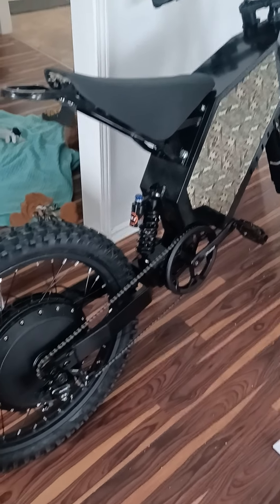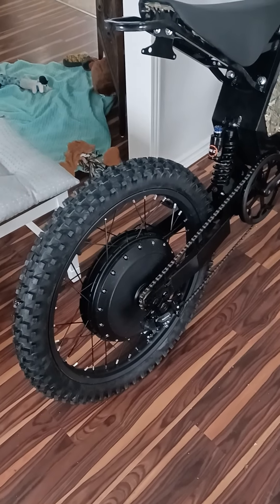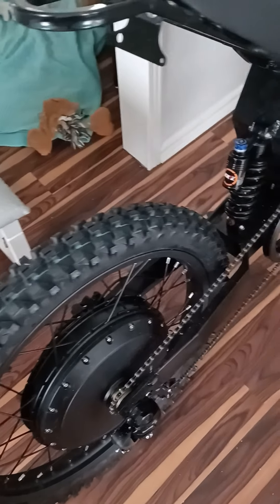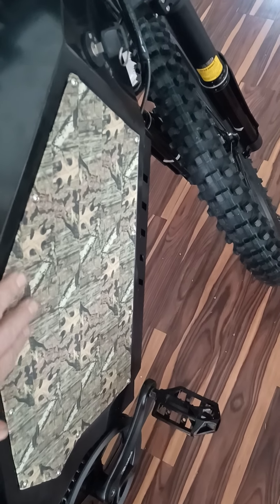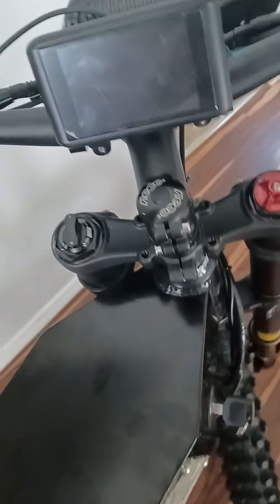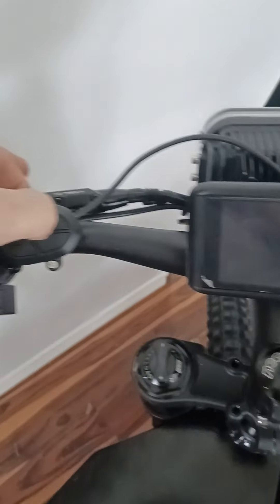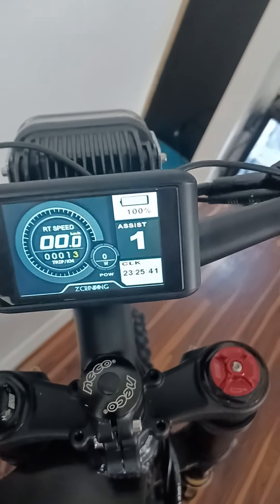Here's a once-around of an e-bike I got — it's a 12 kilowatt hub. It's got off-road tires, adjustable suspension. I put some camo effect on either side and put the motorcycle seat on. It's got the color display, and you can go through the different modes there.